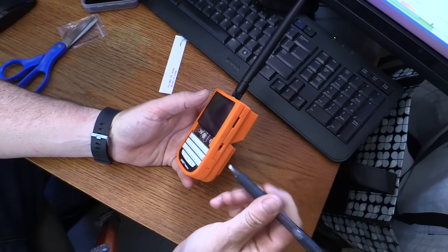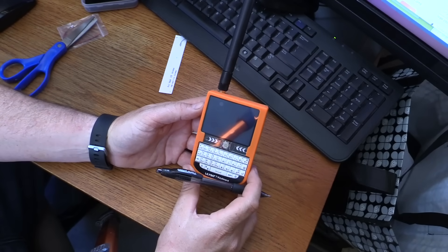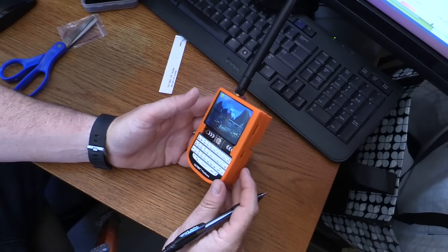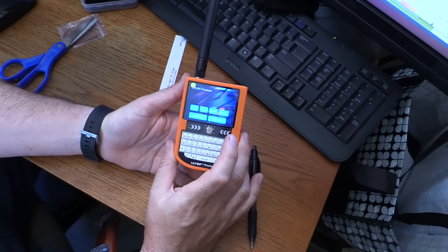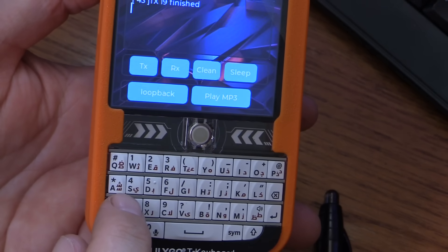Let's see if I did this right — let's try to turn it on. It appears we've either not done it right or that battery is not charged. Actually, there we go — it is just booting up. So we had a little self test there. I guess this is the default operating system that comes with the thing.